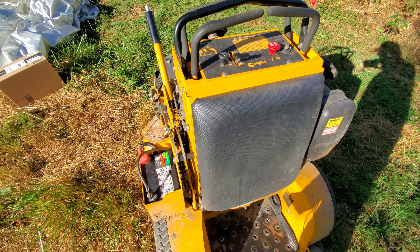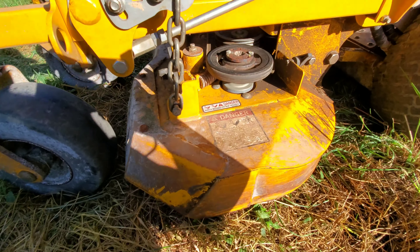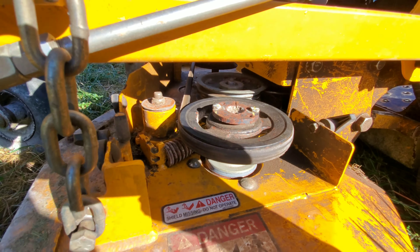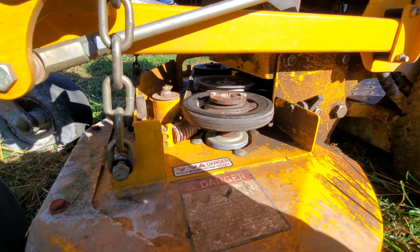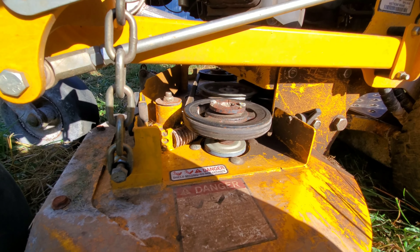Everything seems to work and work well, with the exception of I think I still need to replace the spindles, and I think this belt is worn. But I'll try it now without replacing the belt and hopefully it'll work well. Thanks so much for watching this video — comment if you've done this repair before, and if you have any tips that I haven't given.